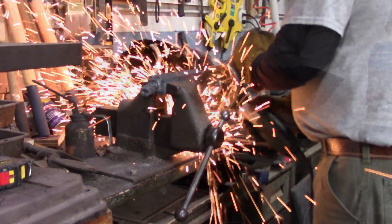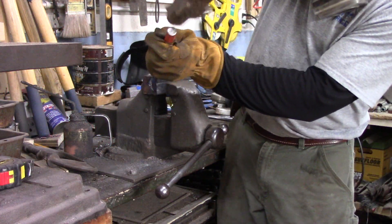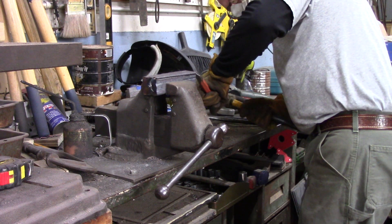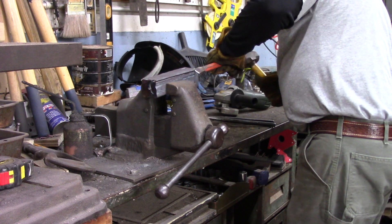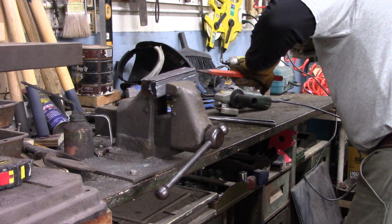That's the all-squished can laying there cooling on a brick. The whole process took about an hour or so — I didn't really keep track.